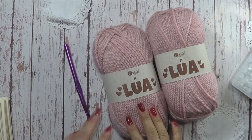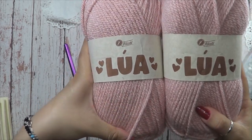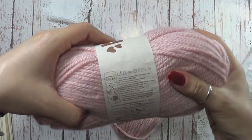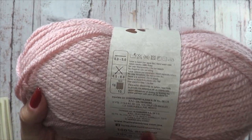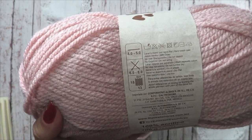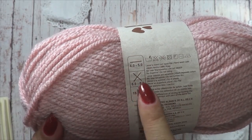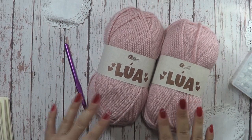Les presento los materiales que vamos a necesitar. Yo aquí tengo 200 gramos de este estambre que se llama Lua. Es un estambre grueso, es de la marca Filati. Recuerden que dirección de tiendas en la República Mexicana, así como en la Ciudad de México, las van a encontrar en la cajita de la información, también como una página donde van a poder realizar pedido desde su tienda en línea. Este estambre es grueso; me indica que se puede tejer con un gancho de 4 a 5 milímetros, pero para mí es muy pequeño. Vamos a ver qué número vamos a utilizar para que quede sueltecito. Con agujas de 6 a 8, aunque en lo personal pienso que también se debería de tejer con un gancho igual de 6 u 8. Yo tengo dos madejas, son 200 gramos; vamos a utilizar un poco menos que este material.